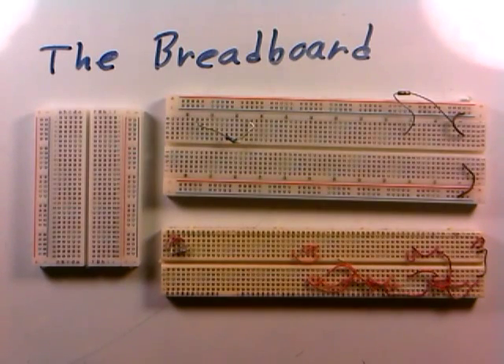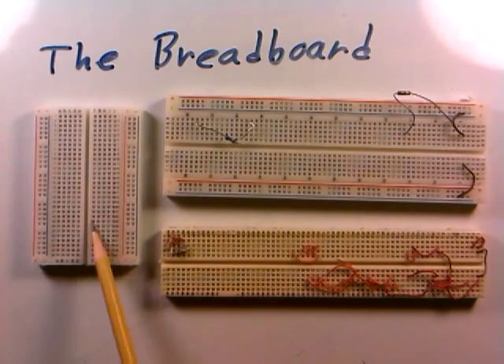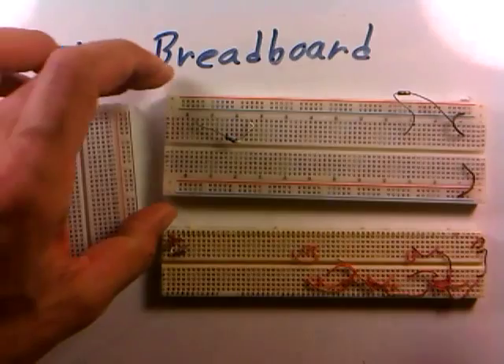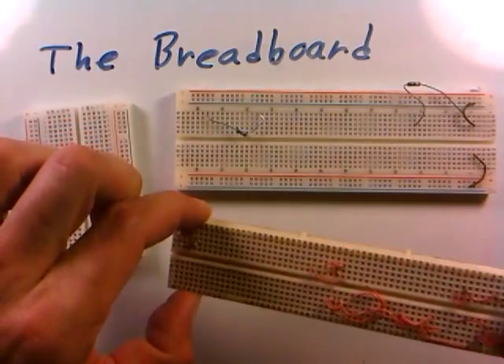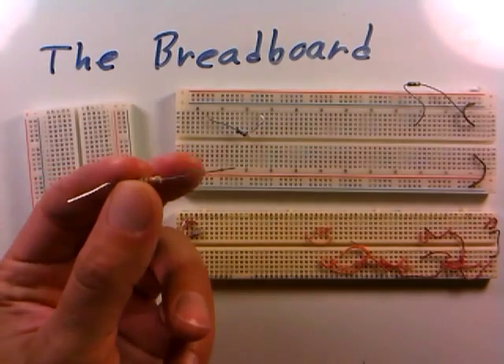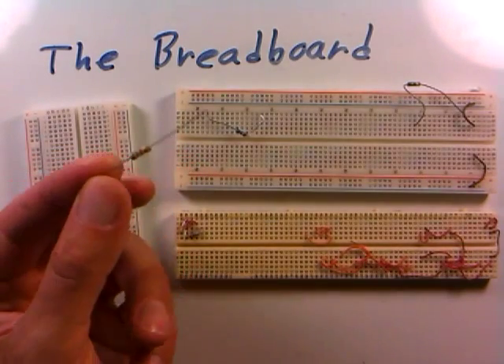The breadboard is a component that's very useful in hobbyist electronics or home electronics like we're doing here, and it even creeps into a lot of educational settings for electronics. I have three examples of breadboards here — you see they come in all different shapes and sizes. They're these heavy plastic things with a bunch of holes in them, and it turns out that the size of these holes matches the size of the wires on a lot of common components.